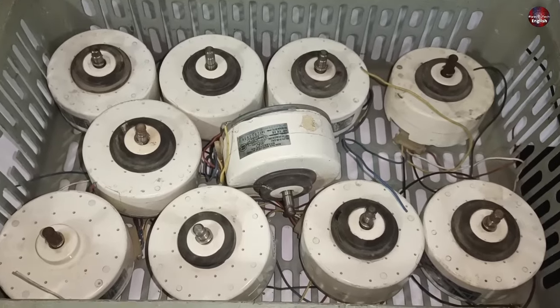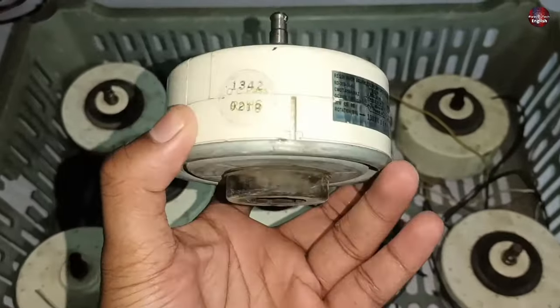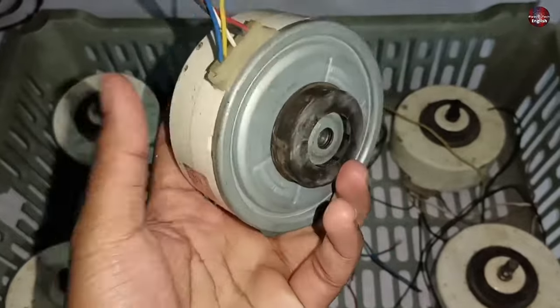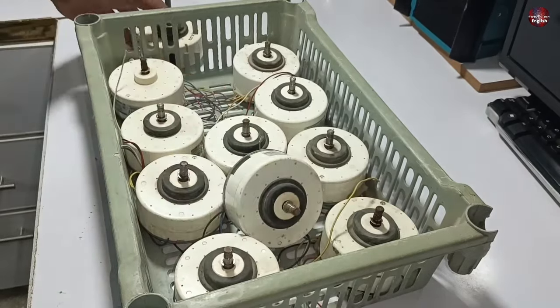I have taken these motors out of the Sharp air conditioner indoor units. Today I will try to fix these. I have already tried to repair a couple of motors — let me show you the situation of those motors. I will fix one of the motors. These blower motors are disposable and they have two types.